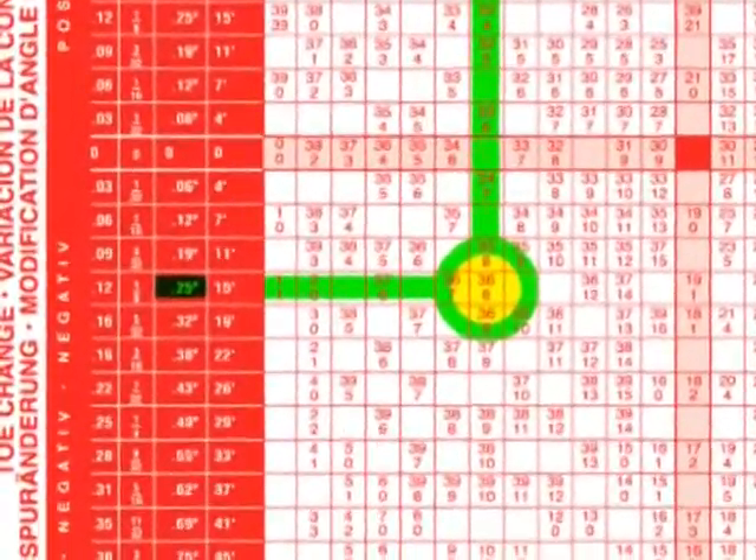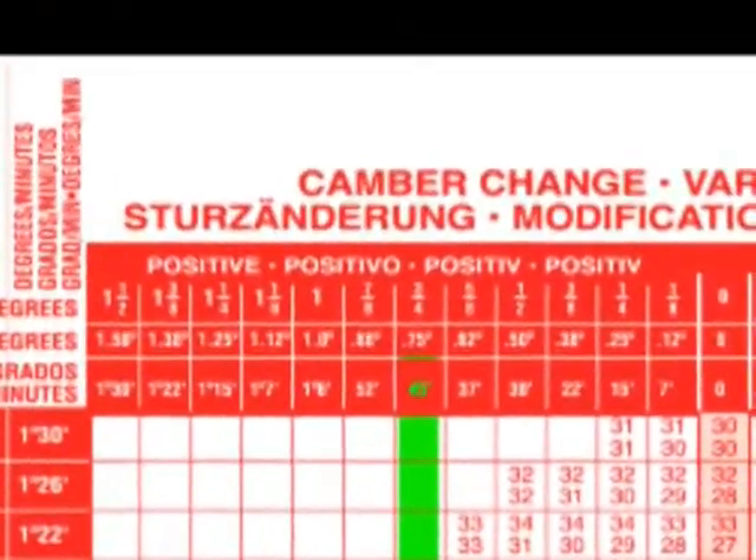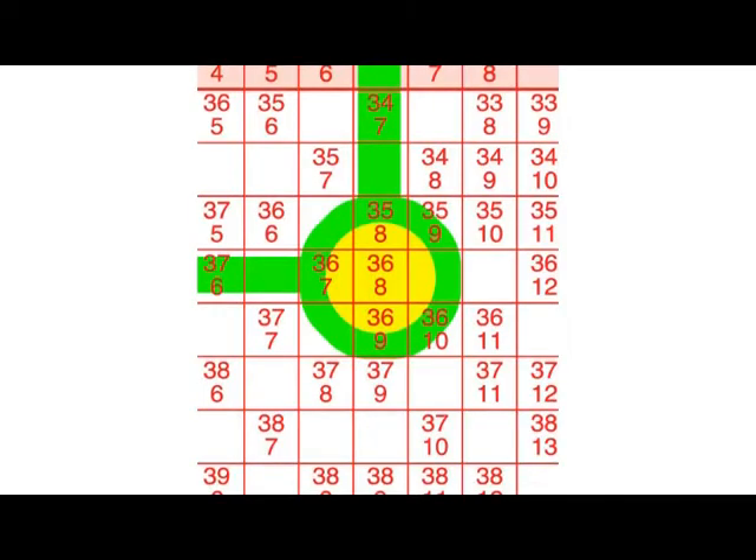Select the amount of positive or negative toe change desired. Now select the amount of positive or negative camber change desired from the top of the chart. Where the two columns intersect is the proper number combination to achieve the desired correction. If the columns intersect on a blank space, it may be necessary to alter the amount of change. Remember that toe is more important than camber when aligning for tire wear issues.